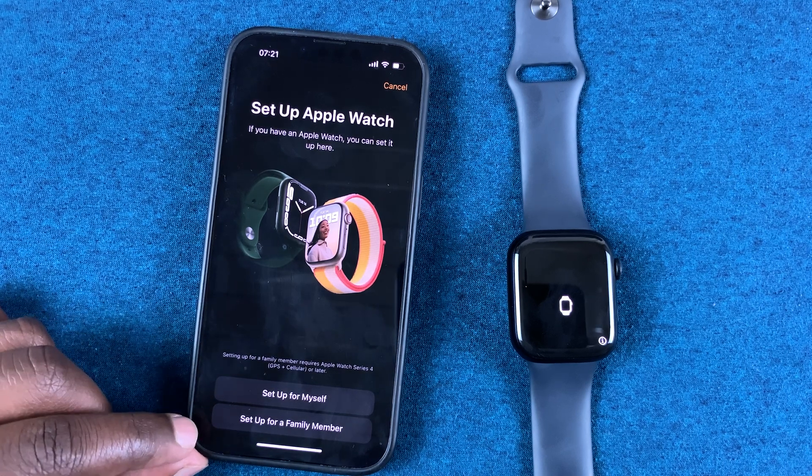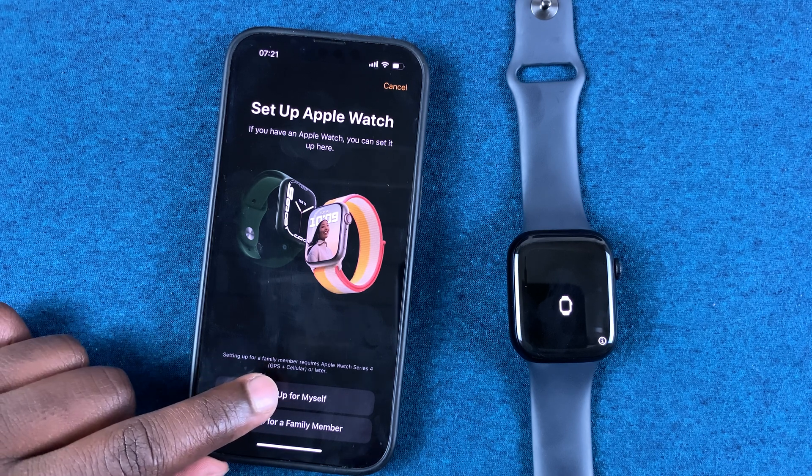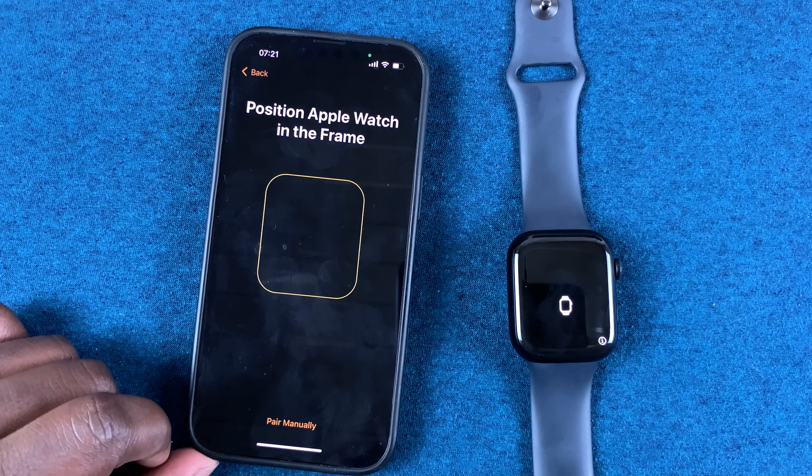On the next screen, because it's your own Apple Watch, you can tap on 'Setup for Myself.' If you're setting it up for a family member then you can use that option, but since you're setting it up for yourself, most probably tap on 'Setup for Myself.'